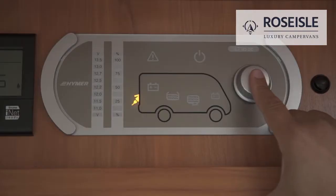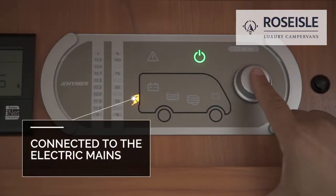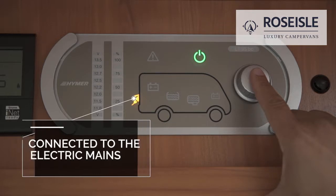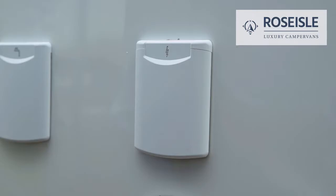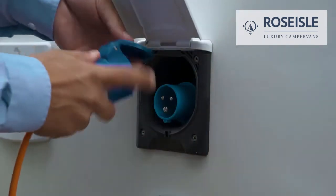To switch on the panel, press the power button. The amber light indicates that the vehicle is connected to the electric mains. The hookup is located outside the vehicle. To connect the hookup, open the flap and insert the electric cable that you are provided with.